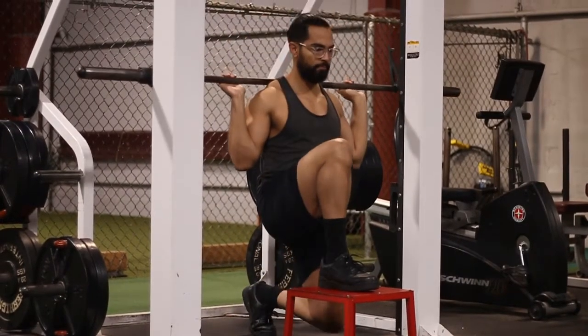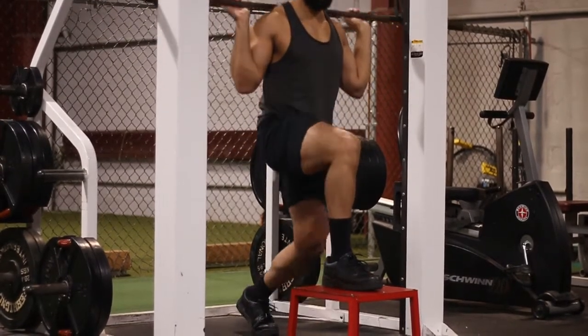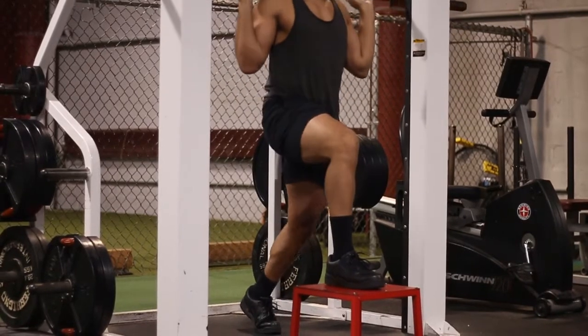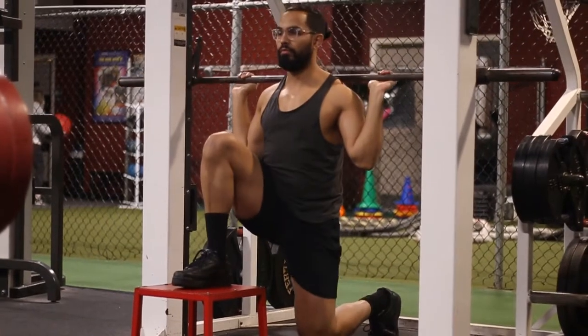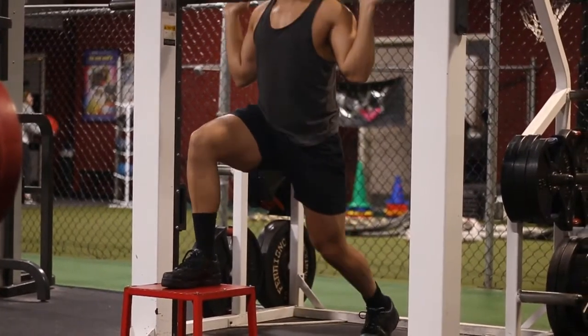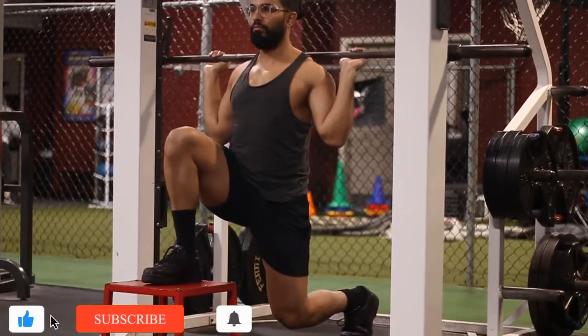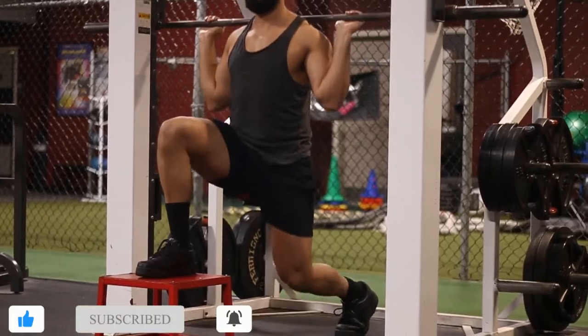On the back foot, stand on your toes and mainly think about pushing through that working leg — the leg that's on the box — as much as possible. Use that back leg simply to balance your body, because if you're using both legs equally, you're not really isolating anything. Try to really drive through that front leg, then do your reps and switch.